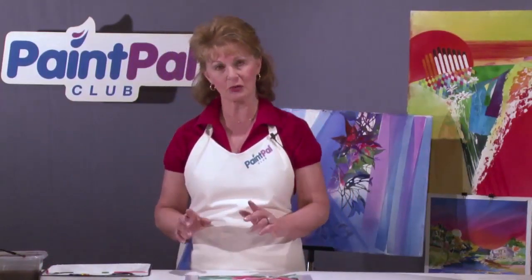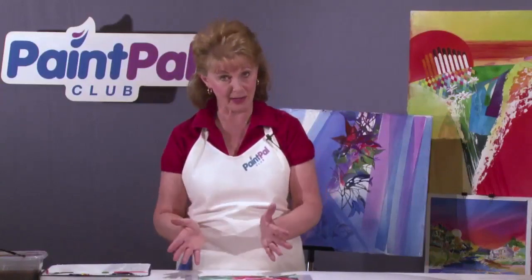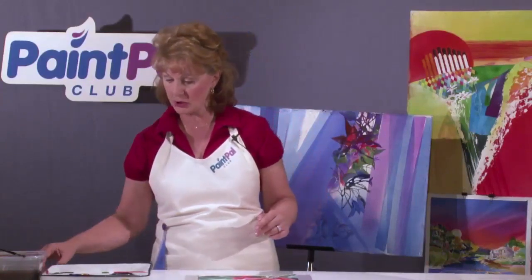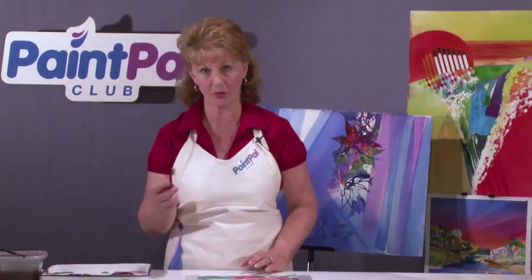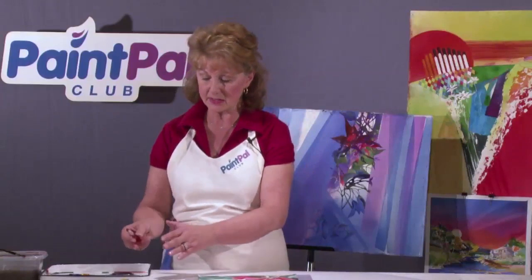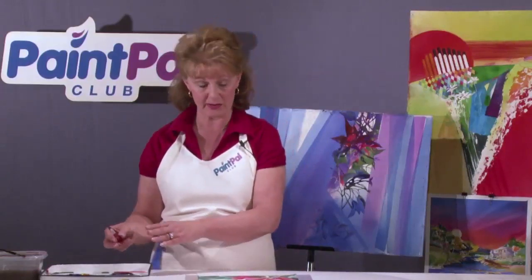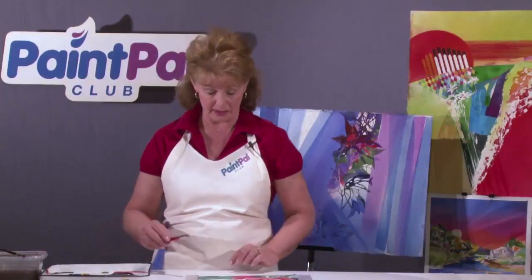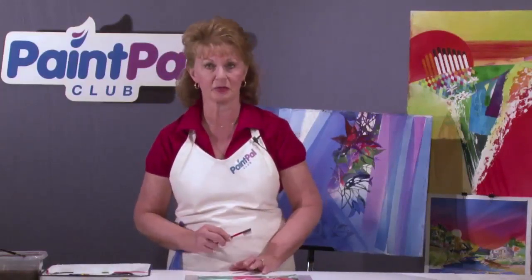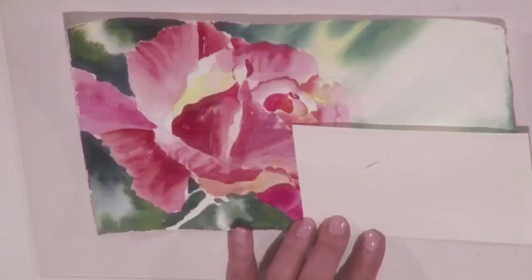For this technique, you can use either what they call a fan brush or you can use an old toothbrush. We'll try the old toothbrush. I usually like to mix a good color — in this case it's going to be a darker red, magenta red on my palette. Then I'm going to try it on a separate piece of paper to make sure I'm getting the right stroke.